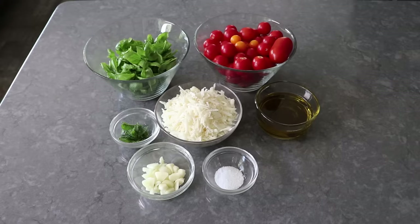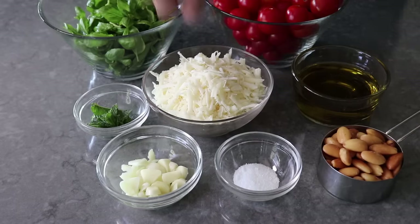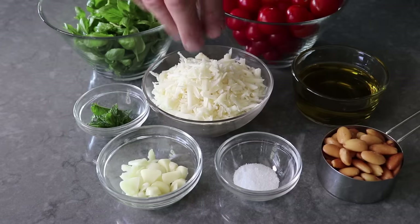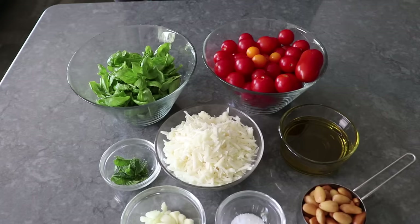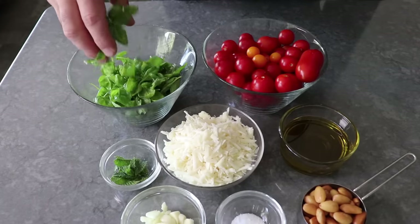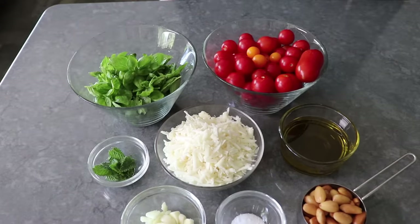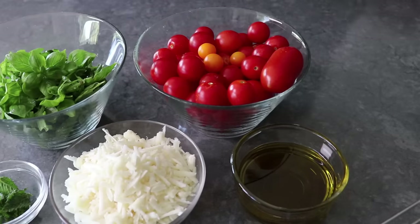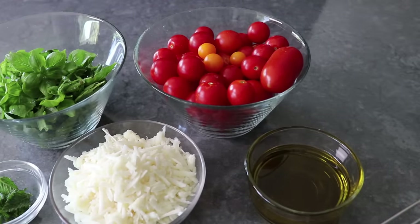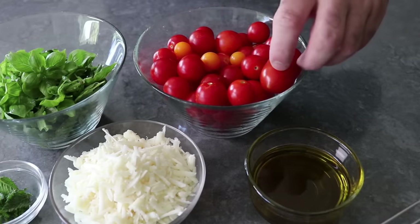Besides the almonds, we are also going to need some garlic and salt, as well as some Pecorino Romano cheese — although some people do use Parmesan or a combination. And then even though this is a tomato-based pesto, we're still going to need some basil, as well as a little bit of fresh mint, which for this dish is the secret ingredient that everybody knows. We also need some good olive oil, plus the star of the show: a pound of the best, sweetest cherry tomatoes you can find. I got mine at the farmer's market, though it was slightly under a pound, so I tossed in a few Sun Gold and a couple small Roma tomatoes from the garden.